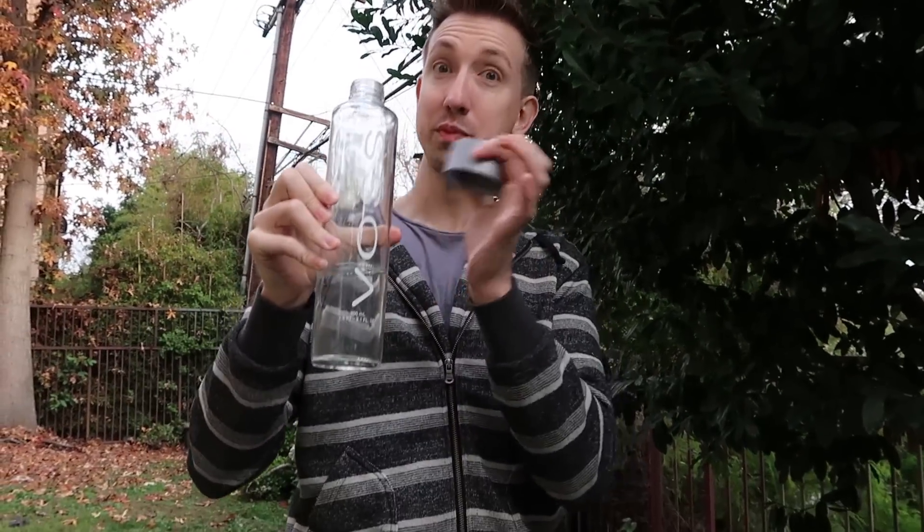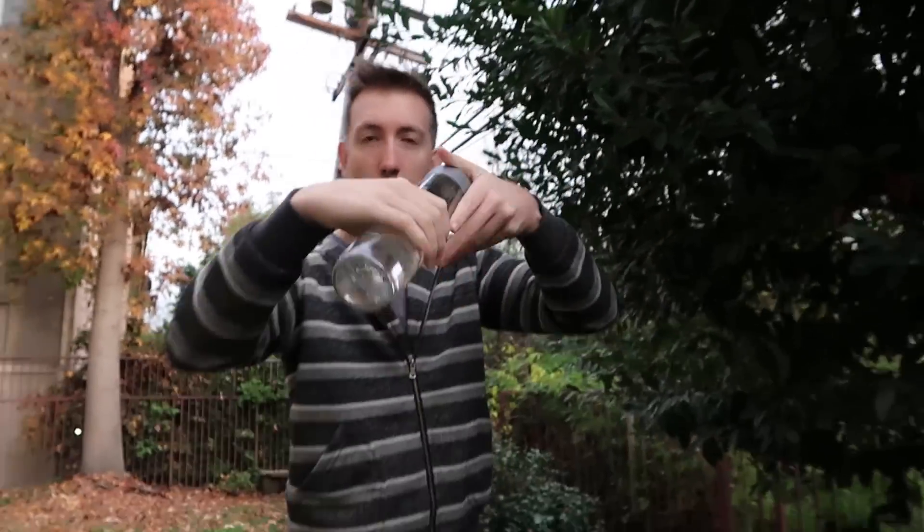And here we have the ten dollar bottle of water — Voss. And it's glass, right? Tastes like ten bucks. Here we go!